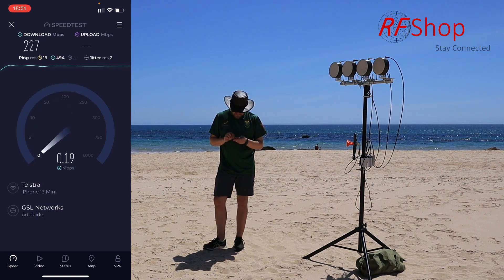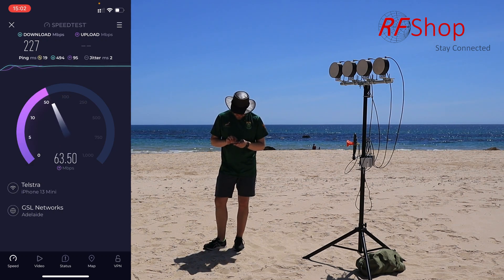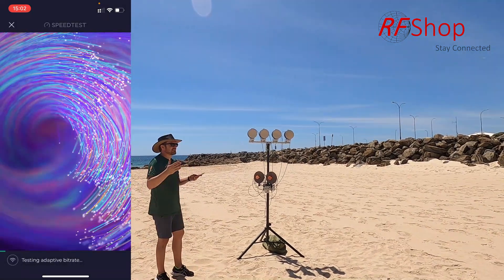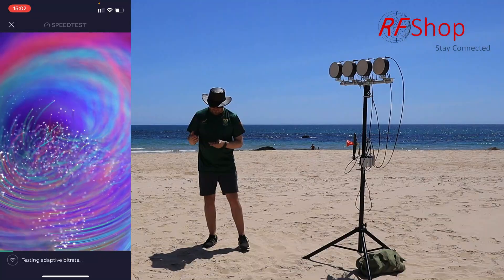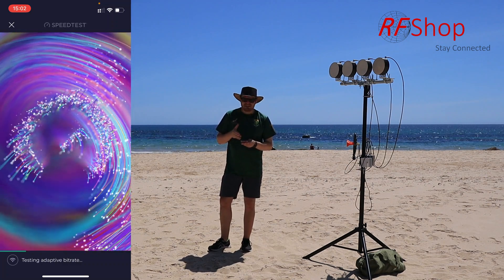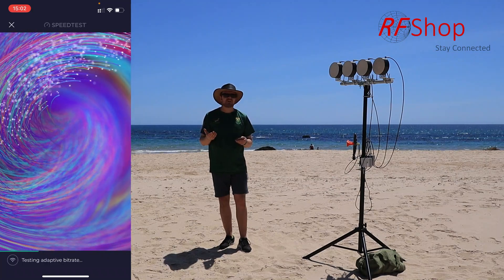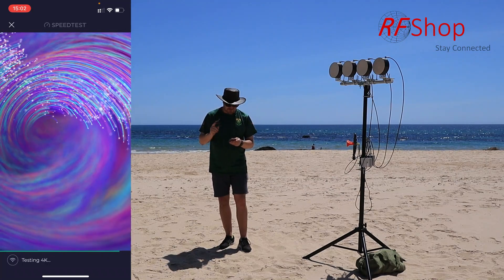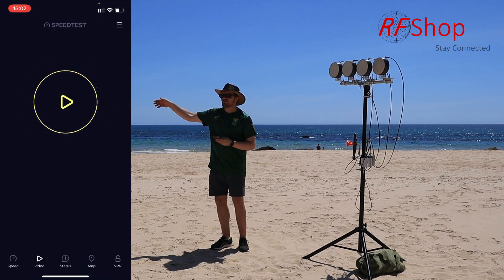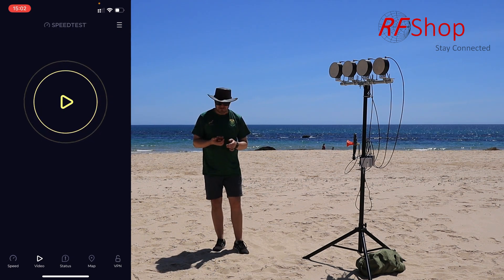Upload speed is also excellent. There's also a video quality test on Speedtest.net which is useful — fast download is academic, but does it work for video? I quickly jumped to the video test as a baseline. Everything is working. Now I'll walk down the beach to see if we still get 5.8 GHz at 100, 200, maybe 500 meters.